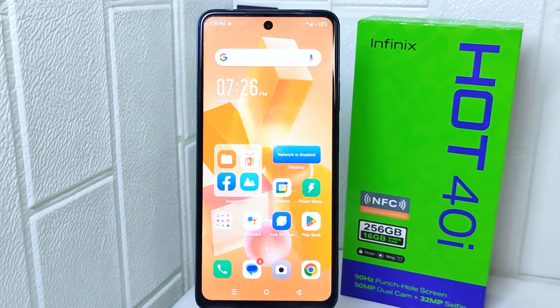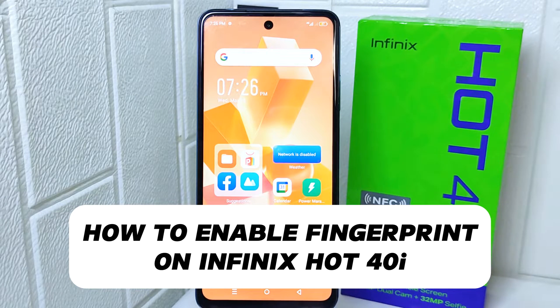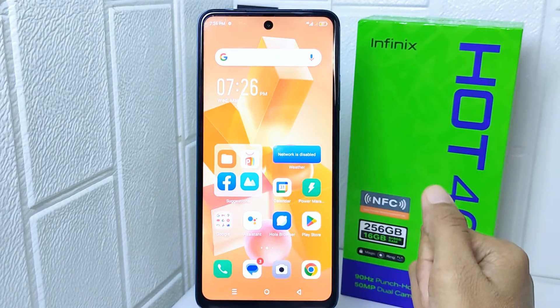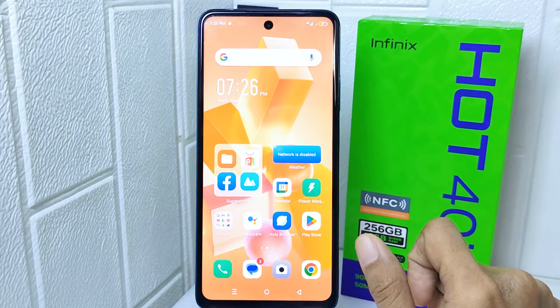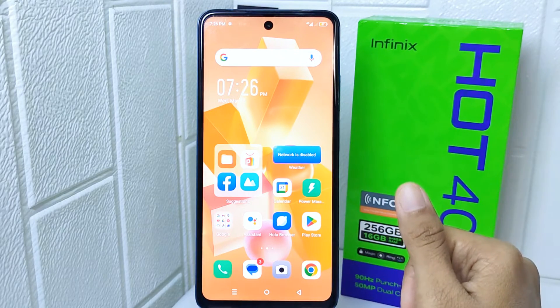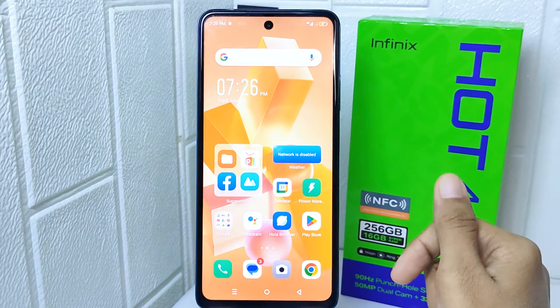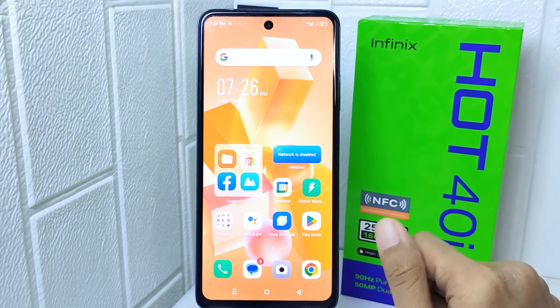Hello everyone. In this tutorial, I want to show how to enable fingerprint on the Infinix Hot 40i device. Knowing how to enable fingerprint authentication on this device adds an extra layer of security. It allows you to unlock your phone, authorize app purchases, and access sensitive information with the convenience of your fingerprint.